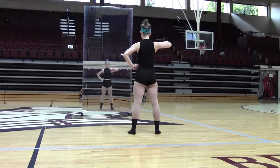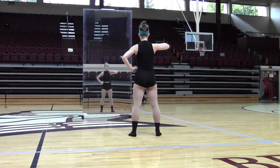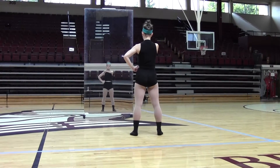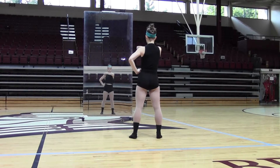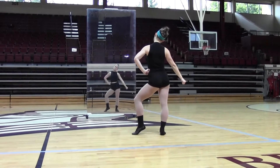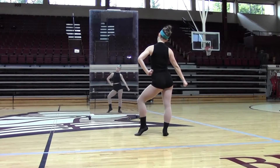First, you're going to step out with your left foot. Your right arm is in a half T and your left arm is on your hip. You're going to pull your right arm to your left shoulder with your elbow up. Then you're going to break your arm into a low V and pop into your right hip, and your head is tilted to the right.